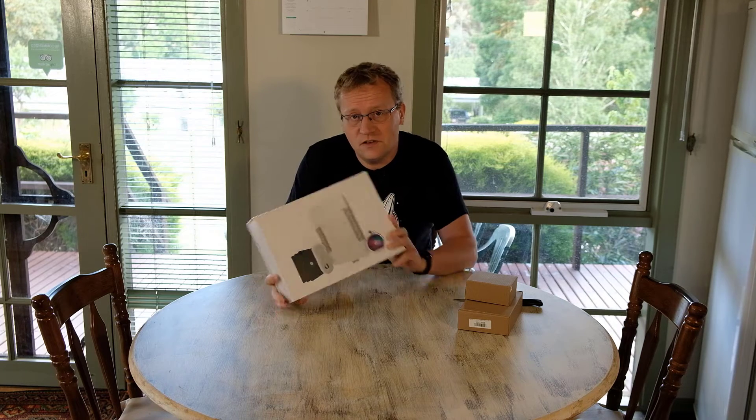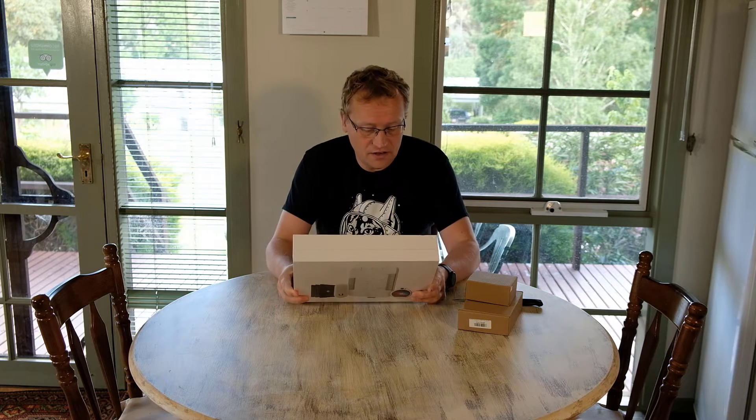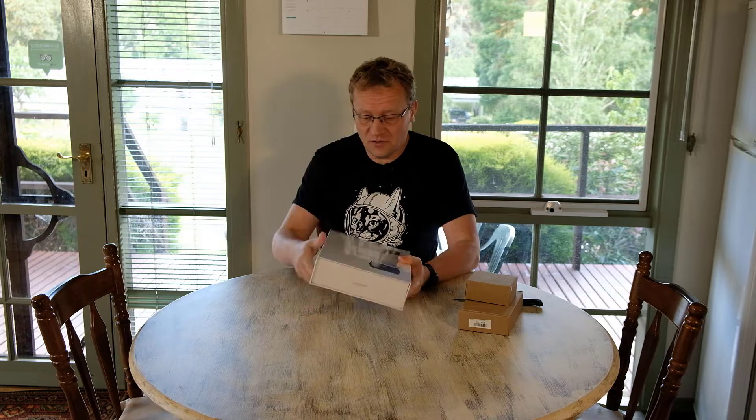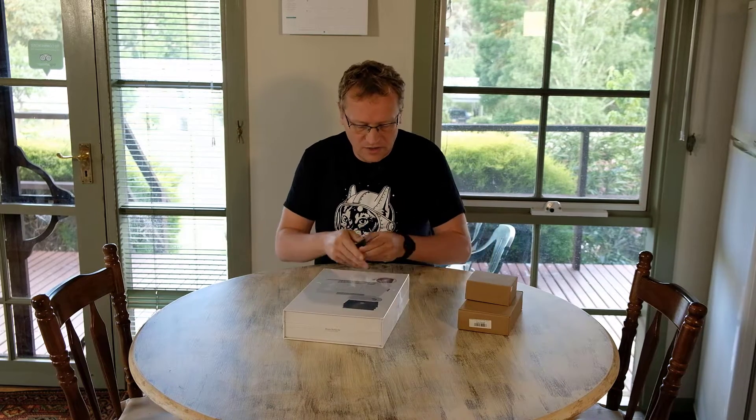UniFi sent me this — the UniFi Access Starter Kit, model code UA-SK-US. This is for opening doors with a swipe card and stuff like that. I'm going to install it on that door, but let's first have a look at what we get as part of the starter kit.